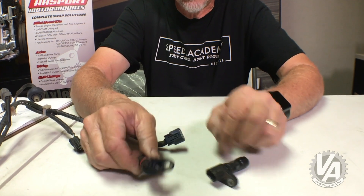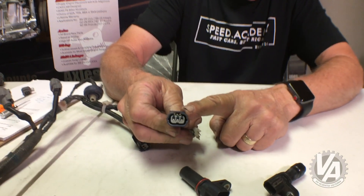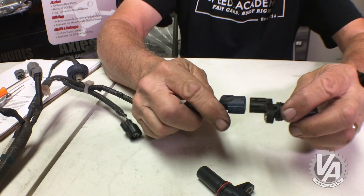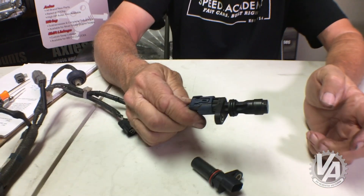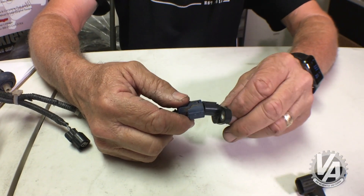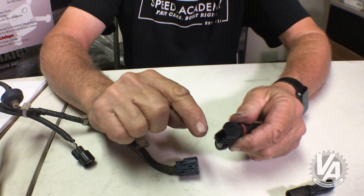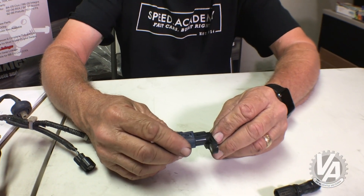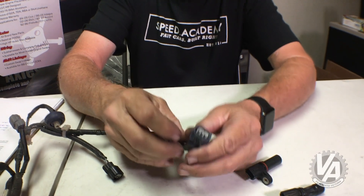Another thing you can do is actually change the connector on your harness. This is the connector for the RSX, so it fits nicely on the RSX crank angle sensor, but if you try to put it on this one, it doesn't fit. Now, some people just trim the keyways off, but then you're going to get a crank angle sensor code because it's wired incorrectly.